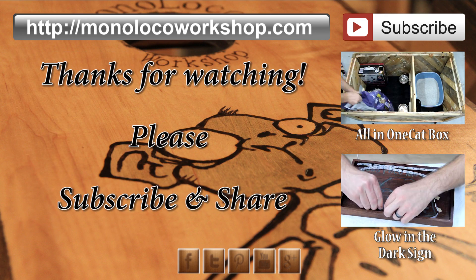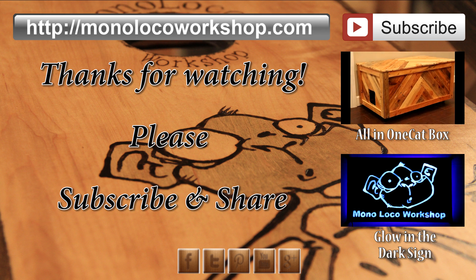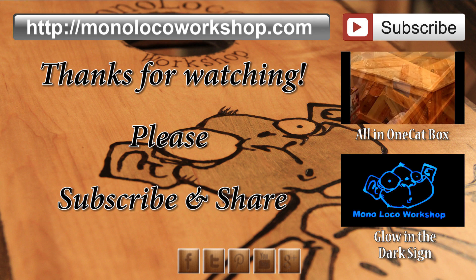Thanks for watching. If you enjoyed this video go ahead and comment down below. If this is your first time here, go ahead and subscribe so you don't miss out on future content.